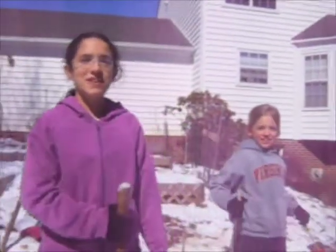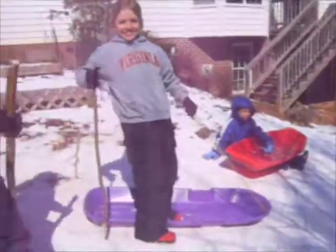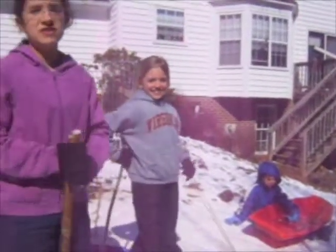Here we are on the slope. As you can see, we are really excited about snowboarding today. And here's Catherine, and she's going to be our demonstrator for this first step.